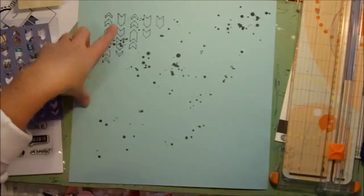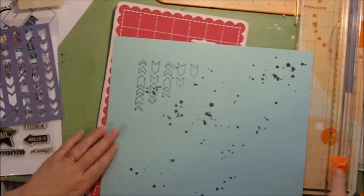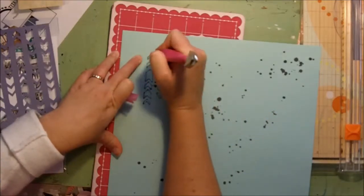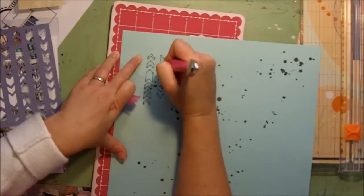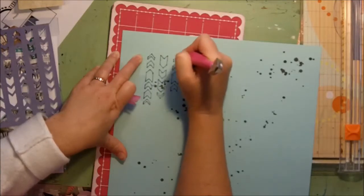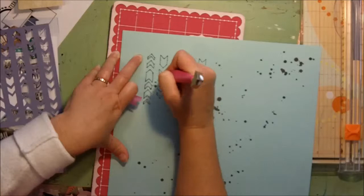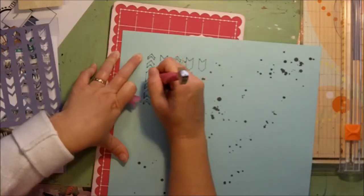So now I'm just going to grab my mat and I'll pierce some holes, then add twine. What I'm trying to replicate is the circular element that's in the sketch. Now clearly this is not circular, but I just want a little bit of detail up there in that corner.